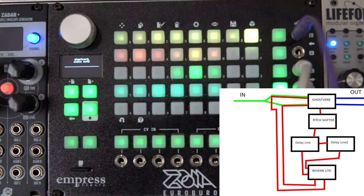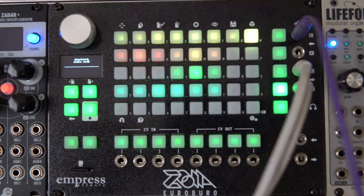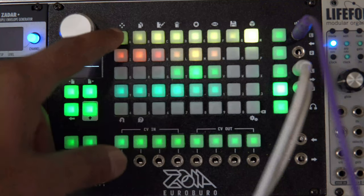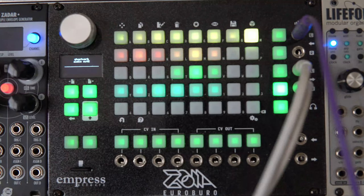Out of the Ghost Reverb we're heading straight to the mixer. So this was a quick, easy one — I knew I wanted to make this sound real big. Just with a couple building blocks — two reverbs, a pitch shifter, and two delay lines — we get something real nice and big.